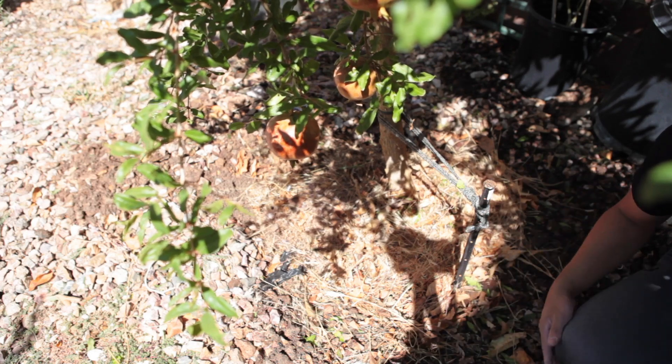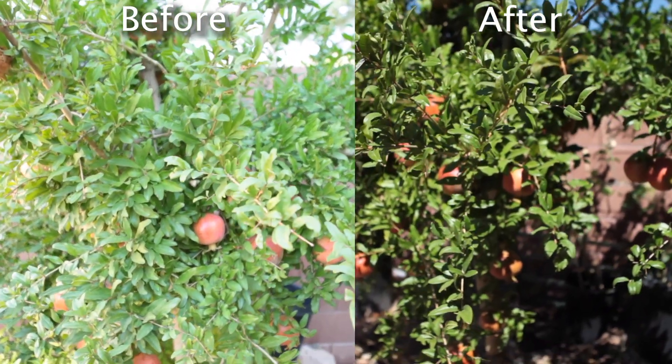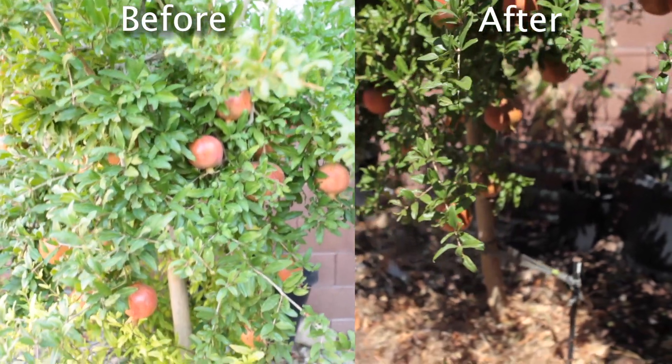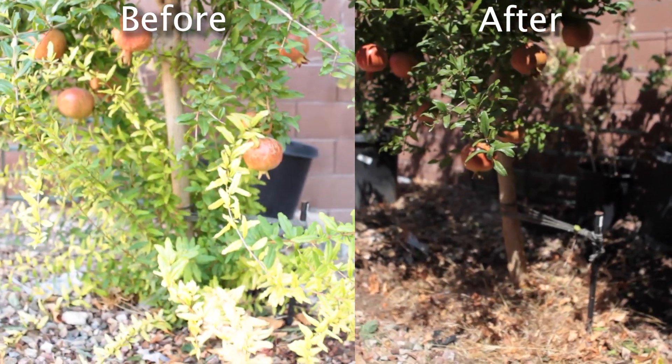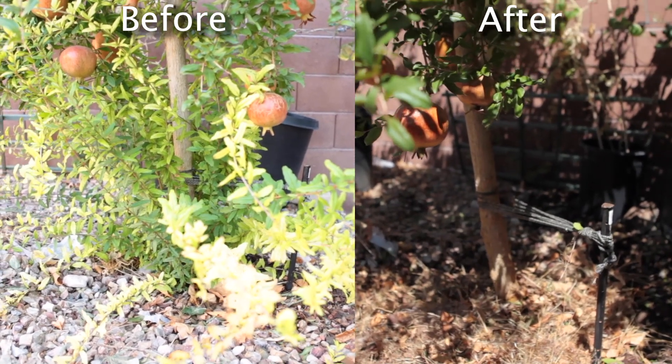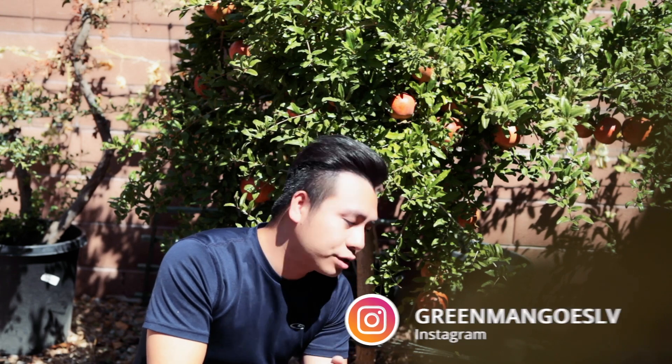The sun has come up and the lighting is changing, so I'll wrap up the video. That's all you have to do — snip them off and mulch them. Make sure they don't come back, and if they do, just continue doing it. That will help your trees thrive, grow, and produce a lot of fruits for you. Thank you for watching. If you liked the video, please give me a thumbs up, and if you haven't already, please subscribe to my channel. See you next time.